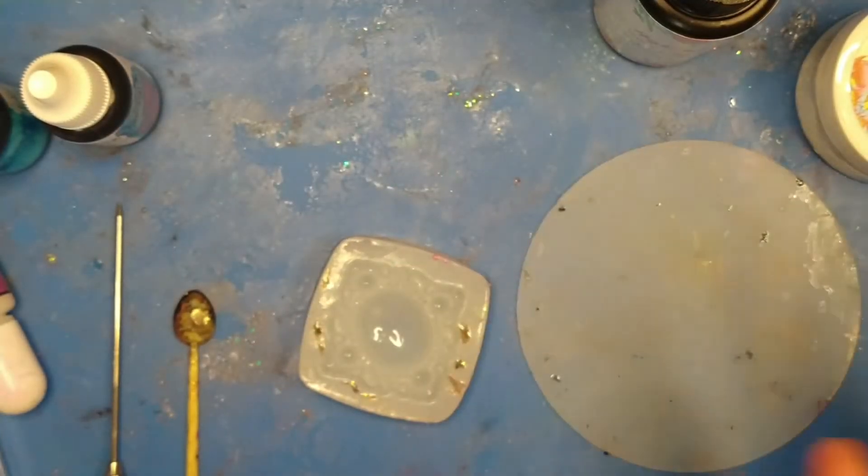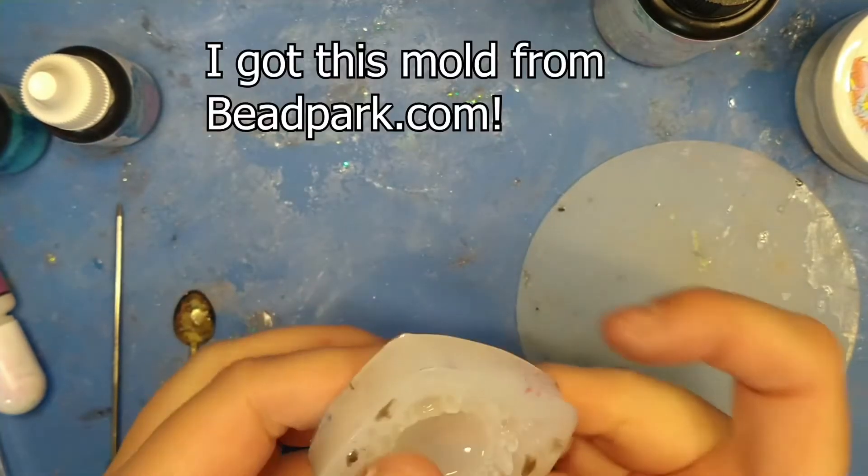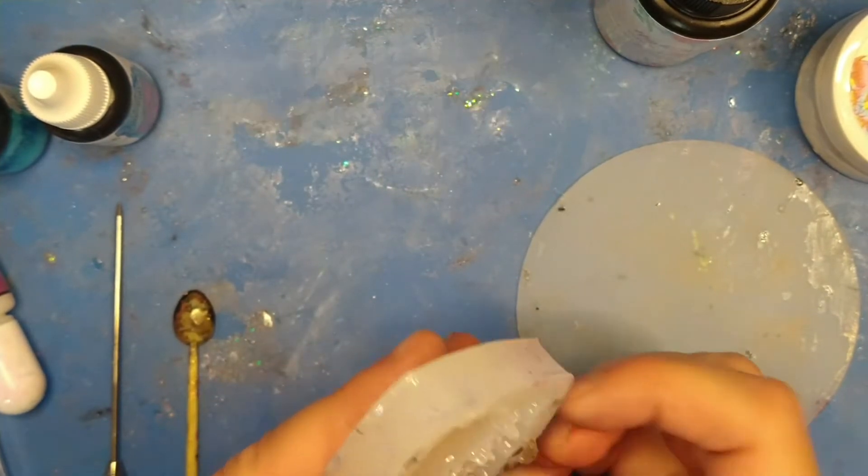Greetings and welcome to my grungy bead mat. I just wanted to do a little bit of resin fun. I kind of want to showcase this one because I've actually had quite a bit of fun with it.